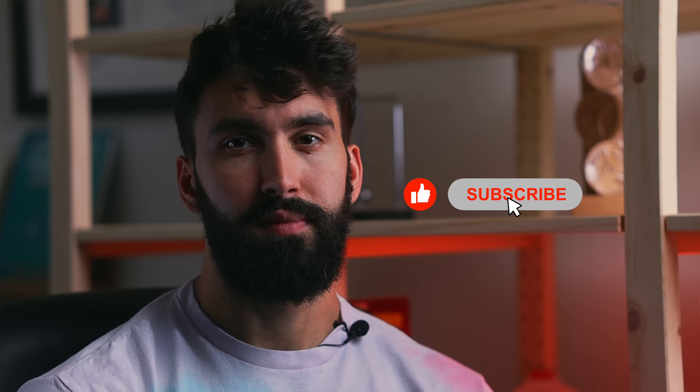Me and my team are working really hard on these videos to bring you the best information in the most easily digestible and entertaining manner possible. So like the video and subscribe. Thank you so much. Dr. Milo Wolff, Wolff Coaching. Have a great day.